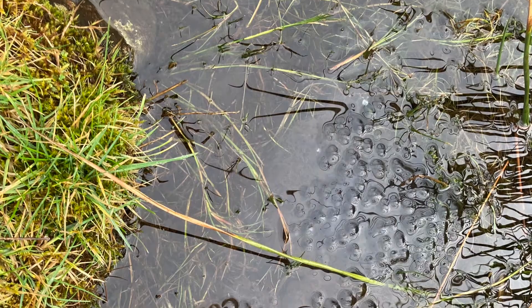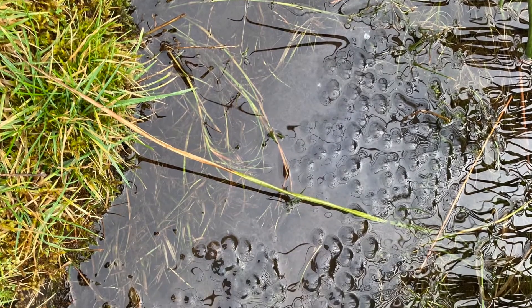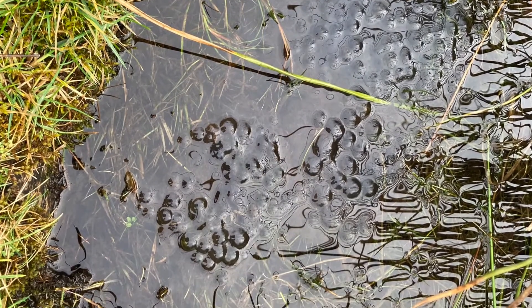First of all you need to find somewhere that's wet. Frogs aren't very fussy as to where they're going to put their eggs, so it could be just a puddle on the side of the road or a pond, but it's usually quite a shallow piece of water. Have a look around and see if you can spot the telltale sign of a bubbly bit on the top of the water that isn't flat — and there's your frog spawn.